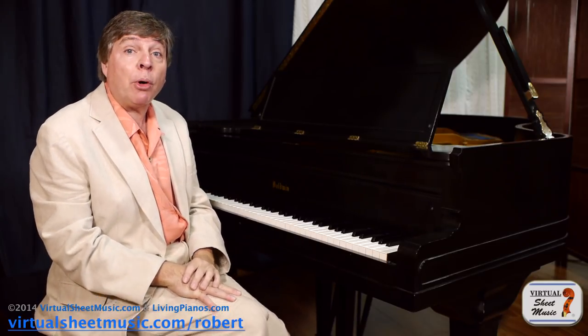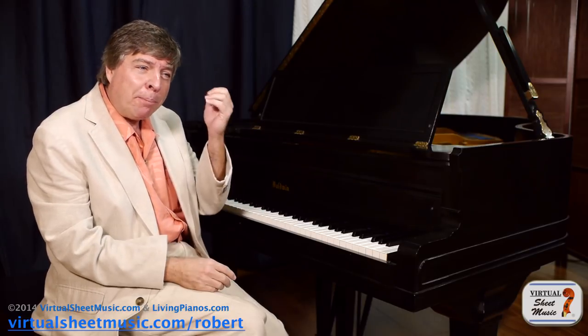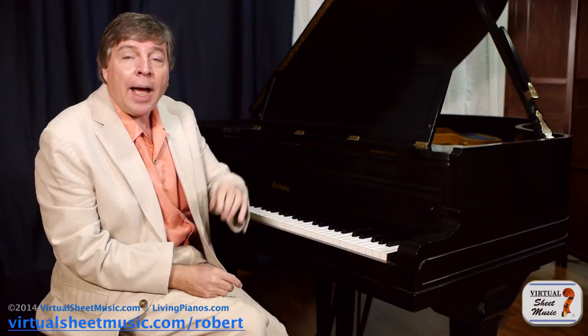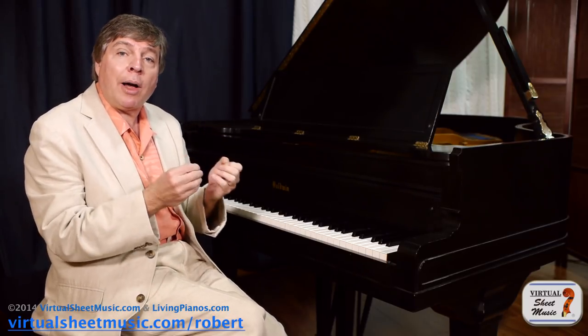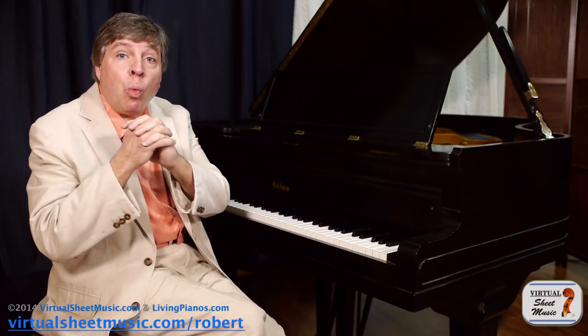There's a myriad of reasons why this is important to instrumentalists, singers, and yes, pianists. It's important to be able to hear the music you play just by looking at it. There are different systems and each one has different values, so I'm going to explore them with you today so you can decide for yourself what's right for you.